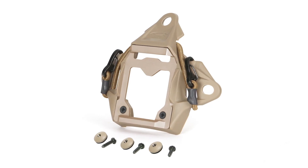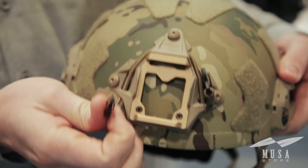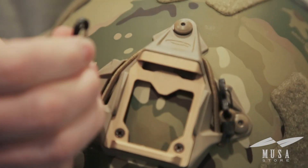On the front of the helmet we have our modular bungee shroud. These bungees that are normally connected to the rail are now integrated directly into the shroud.